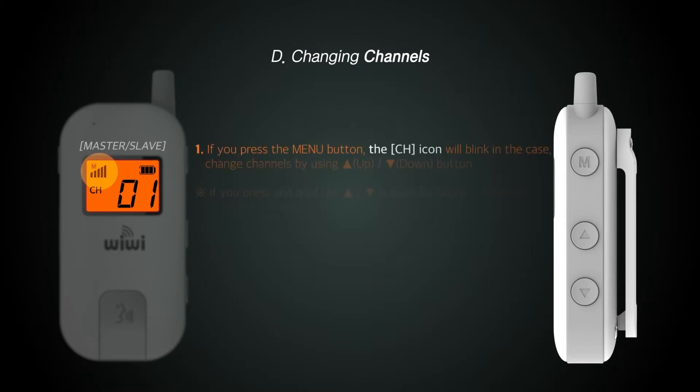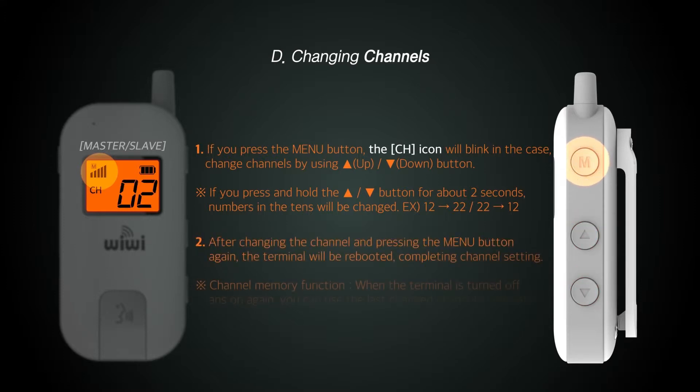This is how to change channels. Press the menu button once, then use the volume button to move to the desired channel, and press the menu button once again. When the LCD window briefly flashes off and on, it is set to the selected channel. With the channel memory function, even when the device is turned off and on again, the default is the newly selected channel.